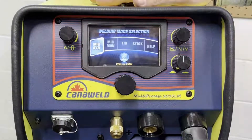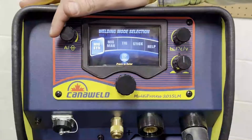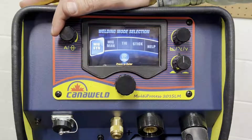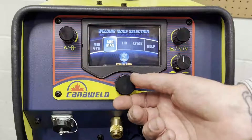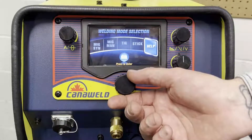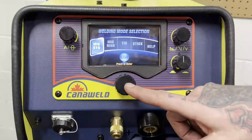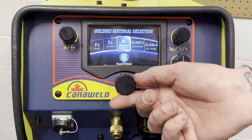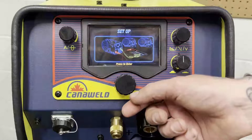So this is what you're going to see when you turn on the machine. MIG synergistic is what we're going to be doing today — that's where it's going to ask you the questions and set up the machine for you. MIG manual is if you're an expert and you're going to set it up yourself. You've also got your TIG control settings, your stick settings, and then your help. So let's go back to MIG synergistic. We press the button to enter, and today we're going to be welding some FE steel — mild steel — so we'll select that.